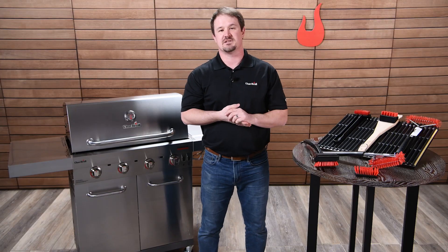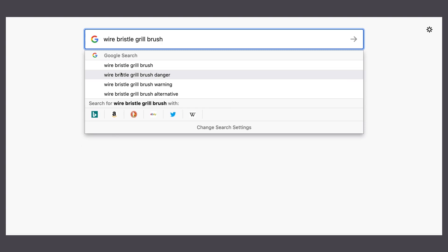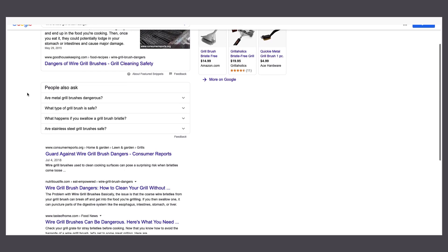Before I get into the features and benefits, I want to talk about why we created this line of brushes. Simply put, metal wire bristle brushes are dangerous — there's really no way around it. They can break, they can fall out, they can get stuck to your grill grate, and that can cause a whole lot of problems. If this is news to you, I encourage you to pause the video and do a quick search — lots of news articles will come up.